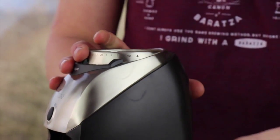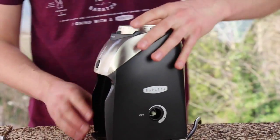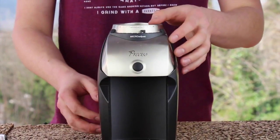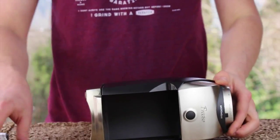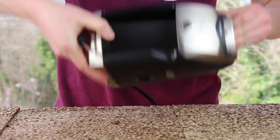Go ahead and pull the knob off the side of the grinder. Next, we're going to remove the case of the grinder. If you need further assistance with removing the case, please watch our other troubleshoot video describing how to do that for your model.